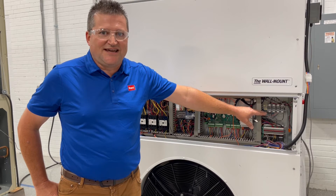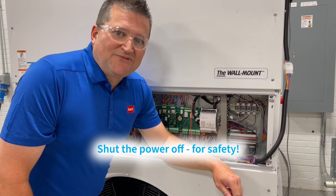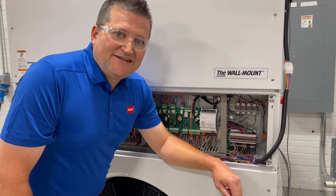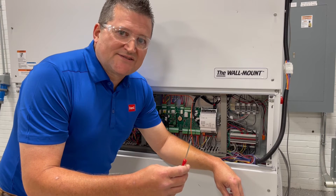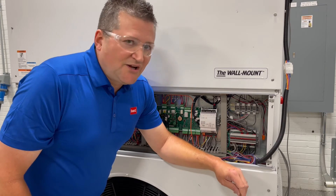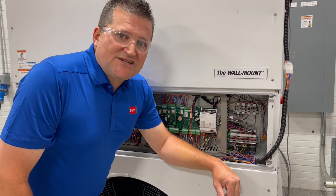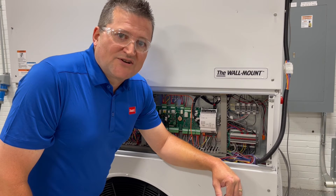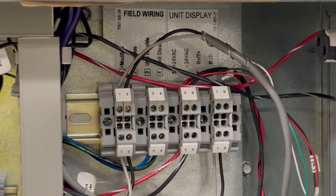We're going to zoom in on that area and look at that wiring in particular. Before we do any wiring, make sure to shut the power off to the unit for safety. We've got a flat-bladed thermostat screwdriver, and we're going to do the wiring for the daisy chain, unit disable, and the PGDX connections. You'll have terminals one through eight on the left side of the unit.